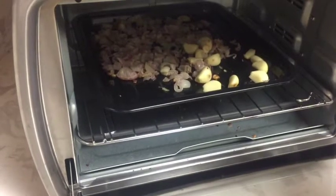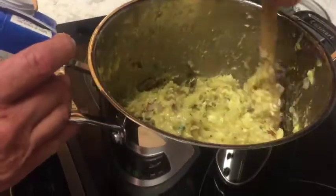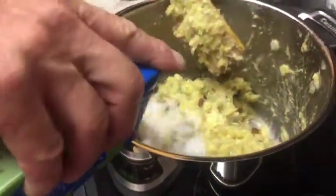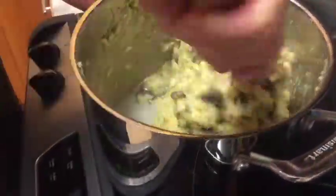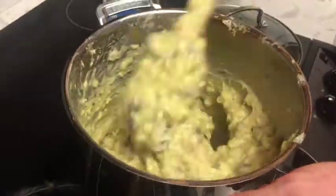Then he adds the mushrooms and mixes them in. Now it's time for the onions which are done. The consistency of the mixture is very thick, so Greg uses rice milk or almond milk to thin it so it's more creamy. The garlic is ready now, so he chops it into small pieces and mixes it in.